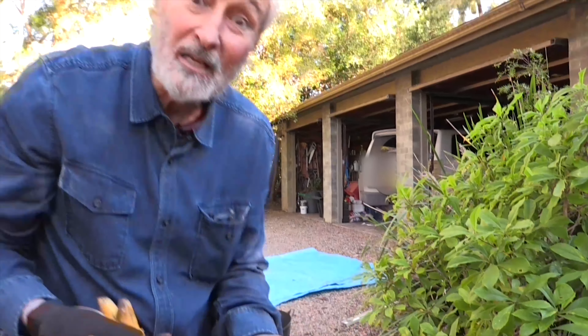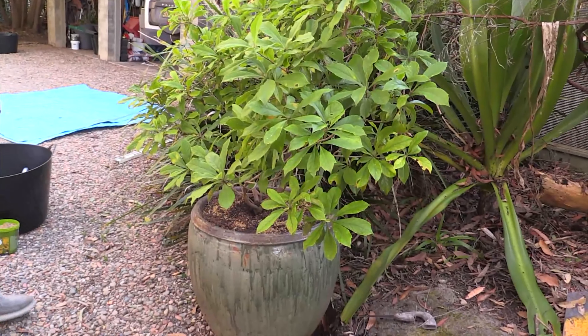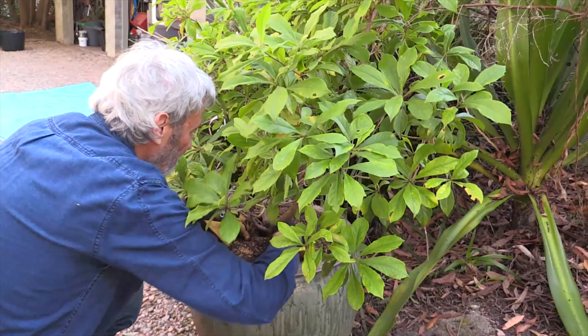They've got to be wet. So you've got to dig them into the soil. In this case, we're digging them into potting mix. Potting mix is not soil and has no soil in it.